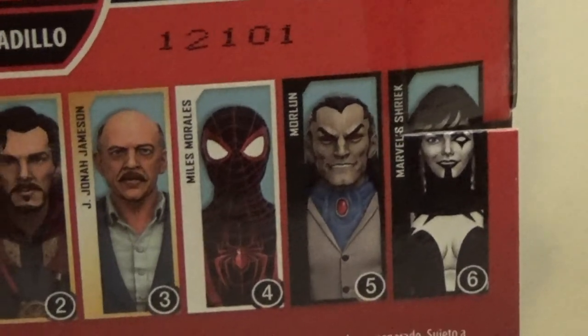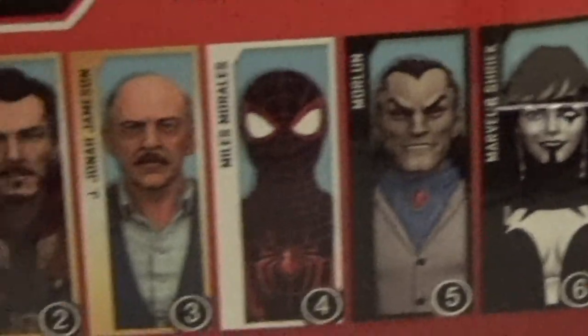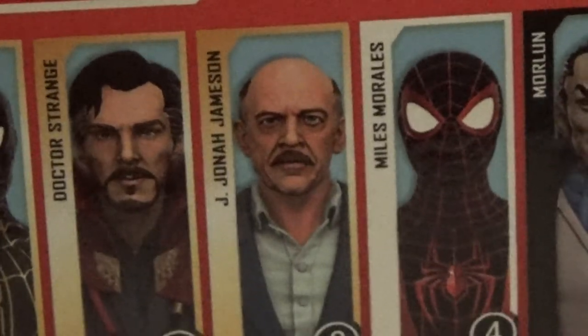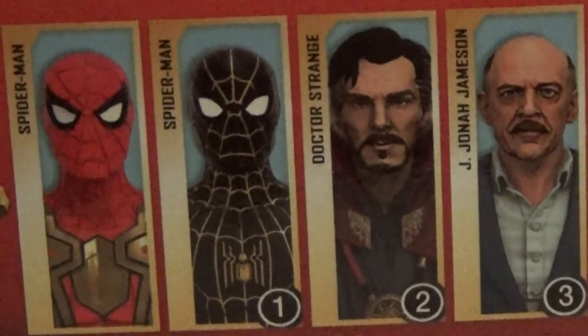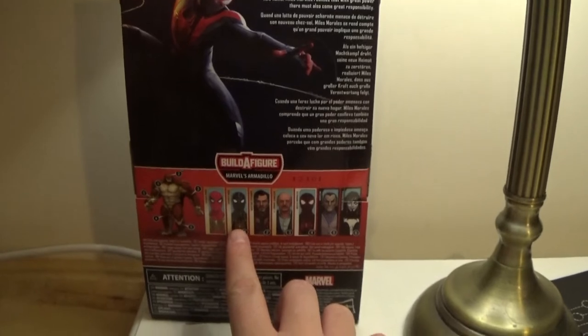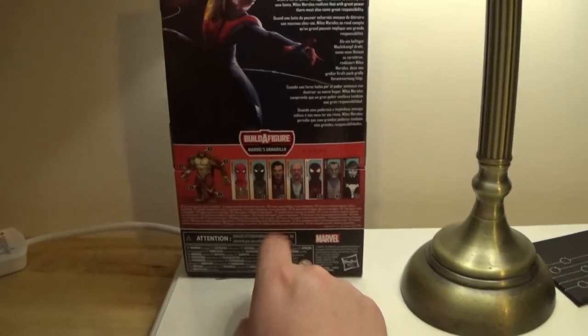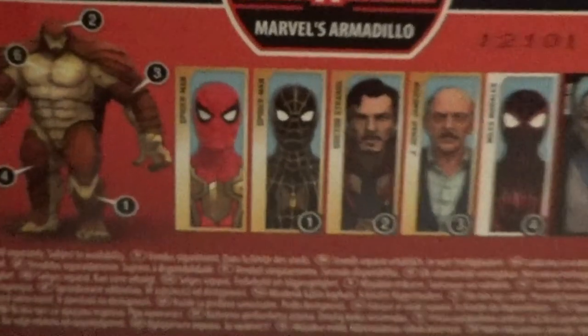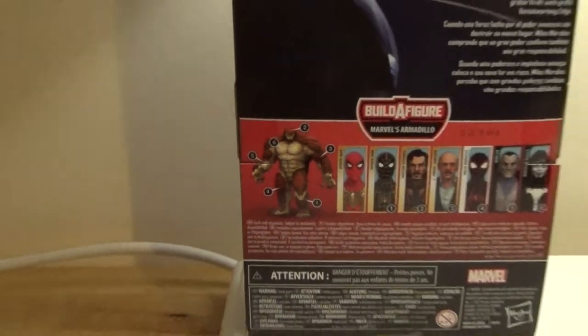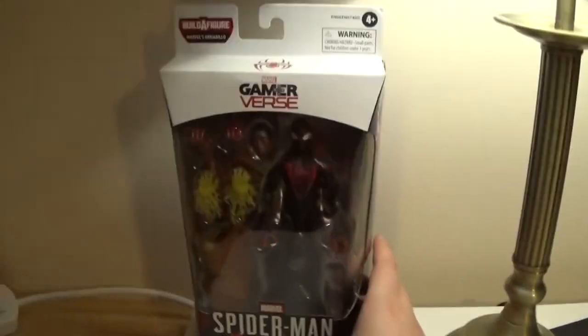The Build-A-Figure wave is mostly Spider-Man No Way Home characters: comic book Shriek, comic book Morlun, Miles Morales, No Way Home J. Jonah Jameson, No Way Home Doctor Strange, black and gold suit, and the integrated suit — which doesn't have a Build-A-Figure part and is the standalone figure in the wave. As of this recording, the black and gold suit and Doctor Strange are on their way, so I'll probably review them in the next couple of weeks. All of them except Integrated Suit come with parts to build Armadillo. It's a decent wave: four figures based on the film, one based on a popular video game, two based on the comics, and you build a third comic book supervillain. Based on the size of the Armadillo leg in this box, he's going to be huge, and I'm going to try and get them all.